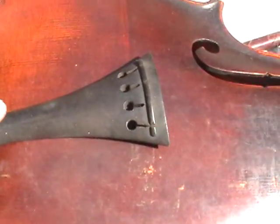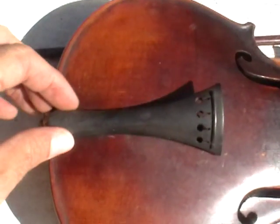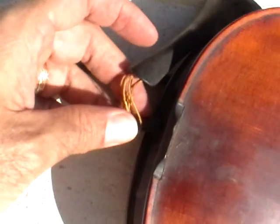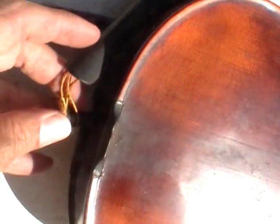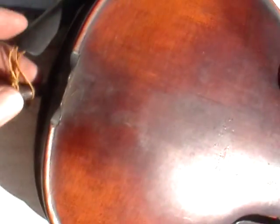This part came with the violin when I got it — once again, I don't know if this is an original part. This peg goes in here; when I got it the peg was not in there, so that may be helpful information for you as well.